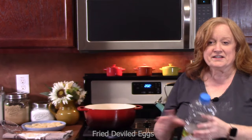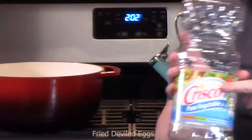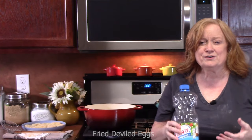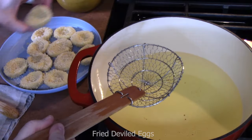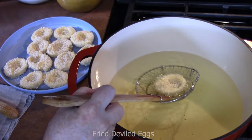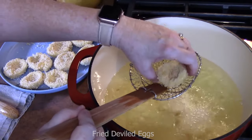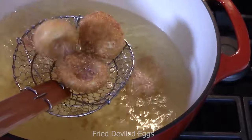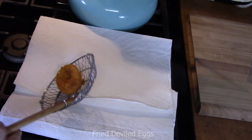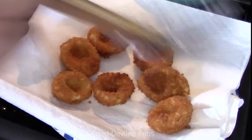We're going to fry these up using a Dutch oven with 40 ounces of Crisco oil heated to 350 degrees on medium-high heat. Take a spider or slotted spoon, place your egg on it, and drop it into the oil. These will take about two to three minutes to get nice and golden brown on all sides. Place them onto a paper towel-covered plate to drain. Put in the second batch and allow these to drain while you prep the filling.